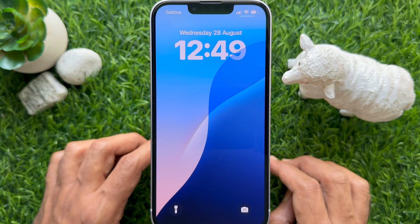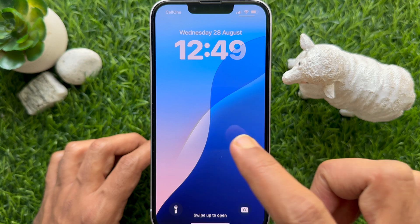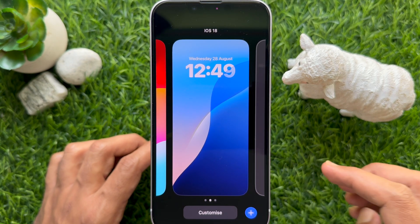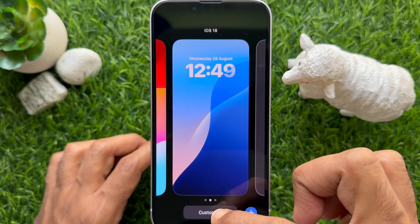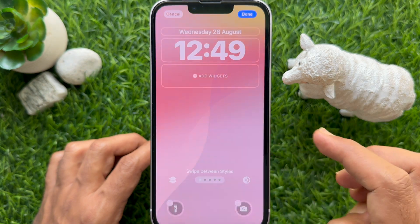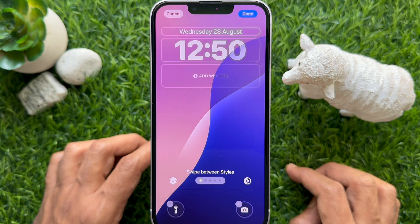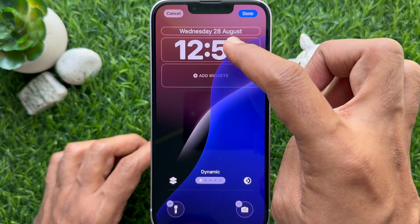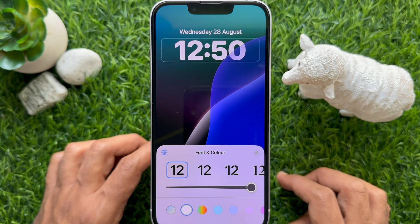First, unlock your iPhone using Face ID, then long press on your iPhone lock screen. Tap Customize from the bottom, then tap Lock Screen from the left side. Tap within the frame around the clock and select rainbow color from the customization panel.